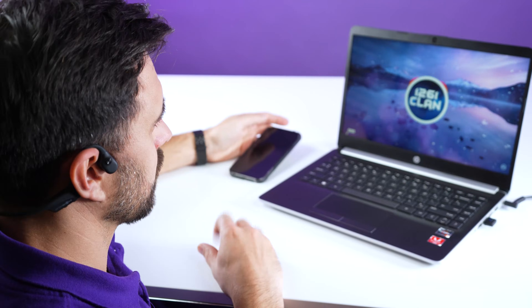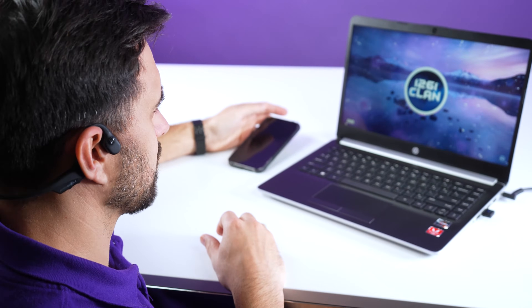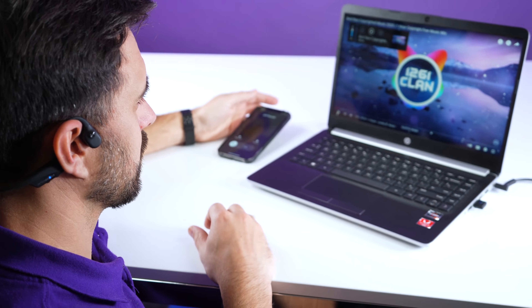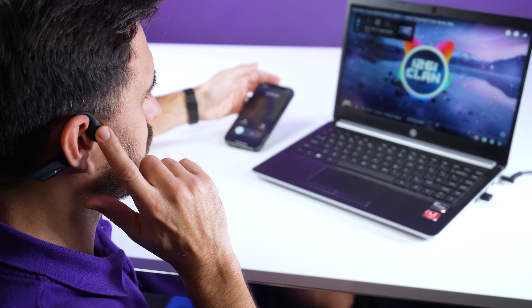We have successfully connected the OpenCom headset to the computer and also the mobile phone. Now that you're connected and paired to your two devices, let me show you how it works. Right now I'm watching a YouTube video listening to some music on the computer, and then a phone call is going to come in as I hear who's calling through caller ID.